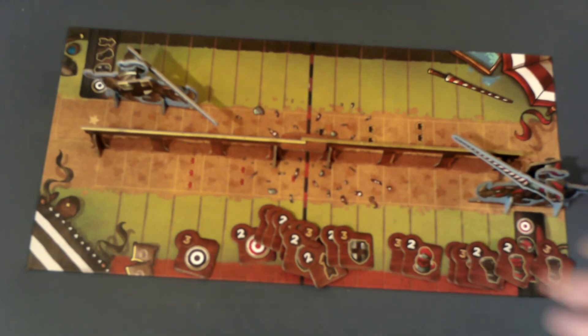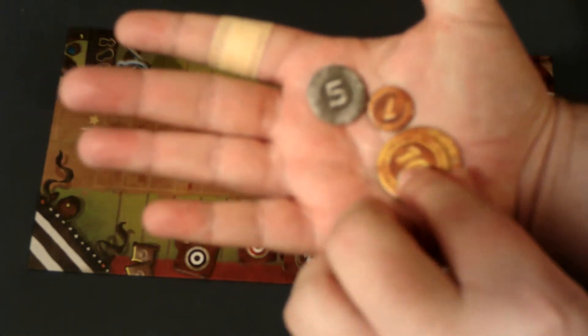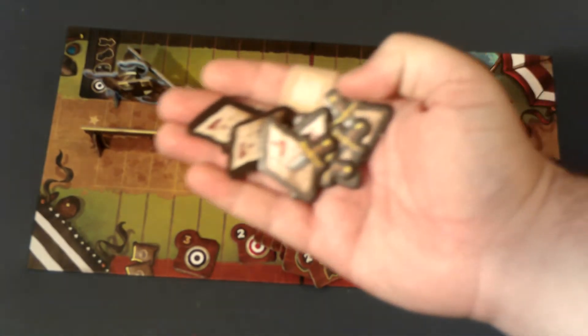Since this is a betting game you're going to need coins, and the game comes with four different types: 20, 10, 5, and 1. They are all different sizes so that if you have a hard time telling them apart, you can just rely on the various sizes.